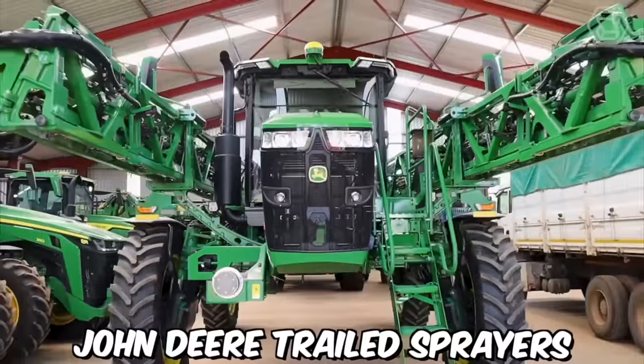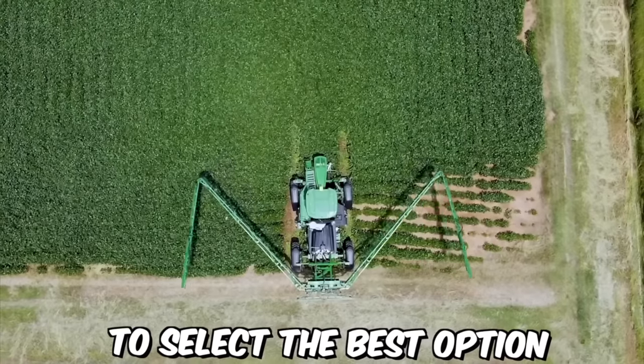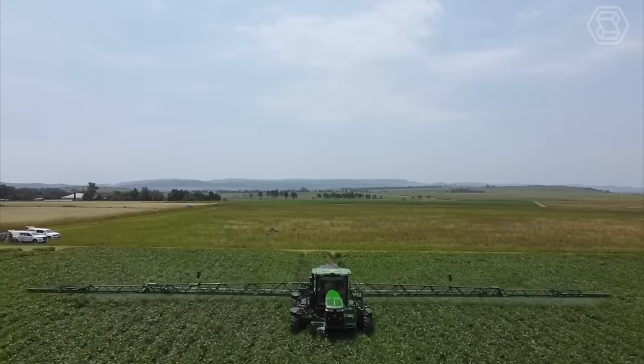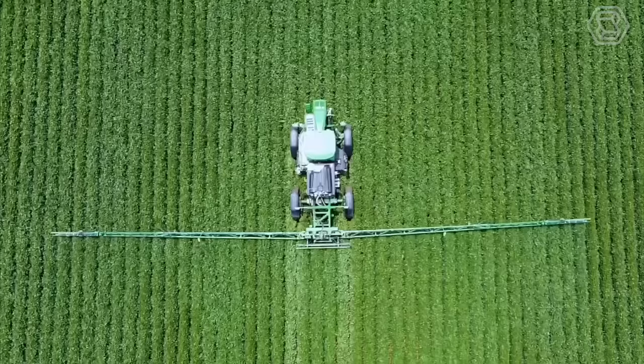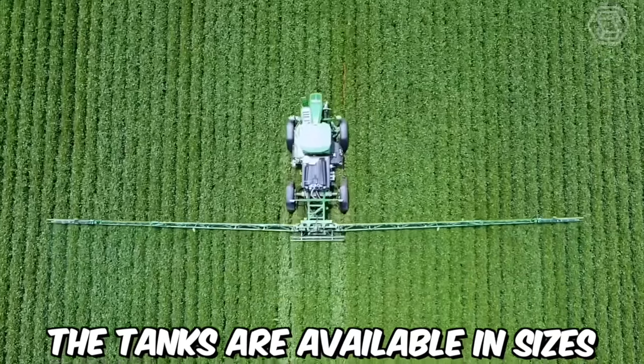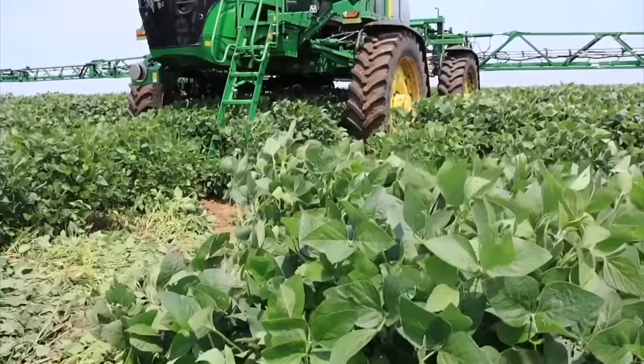John Deere trailed sprayers are available in a range of sizes and configurations, allowing farmers to select the best option for their specific needs. The tanks of these sprayers are made from durable polyethylene, which is resistant to UV rays and chemicals. The tanks are available in sizes ranging from 1,000 to 3,000 liters, giving farmers plenty of options to choose from.